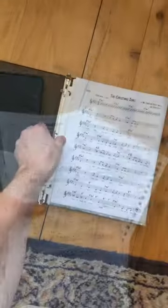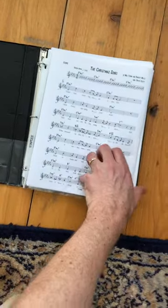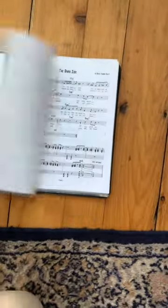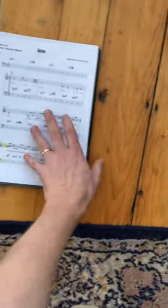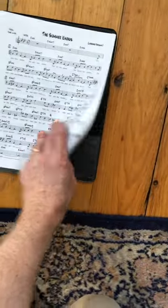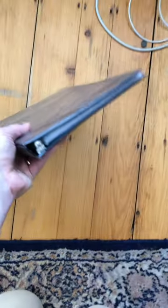Do the same thing for all of the songs in your book, and make sure you put them in alphabetical order, or whatever order makes sense to you. Then put them all in the three-ring binder — all the songs are in order — and you're ready to go. Bring this with you to the gig and hand out the charts to the band.